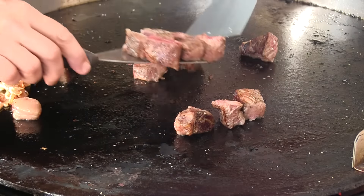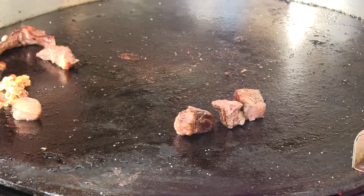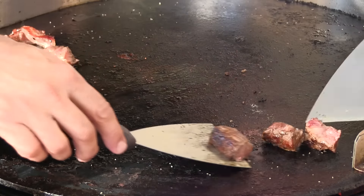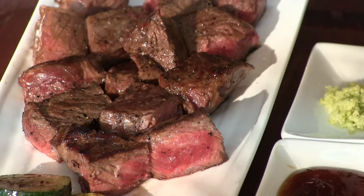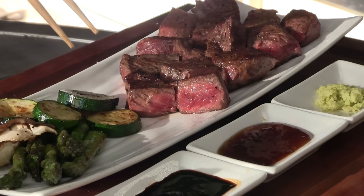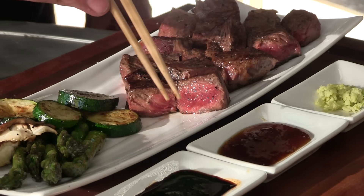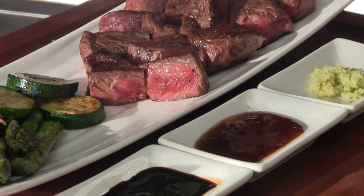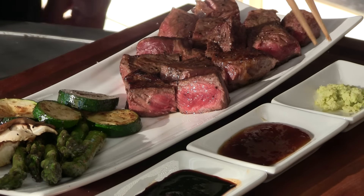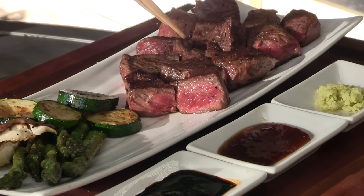Looking done — let's go ahead and plate this. Here it is all plated up, nice and medium rare on the rare side. Got all the veggies here. I have a sauce made with soy sauce and Japanese daikon, and a teppanyaki sauce — I'll post a link down below where I got that recipe. It's really, really good. And I have fresh grated wasabi — this is the real deal. Let's give this a try.